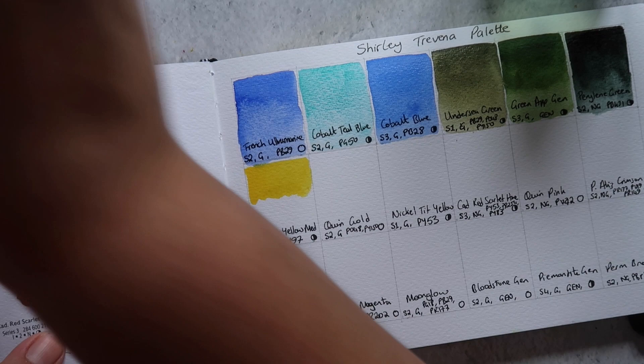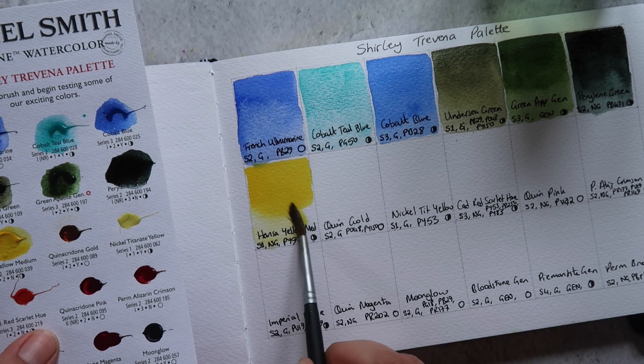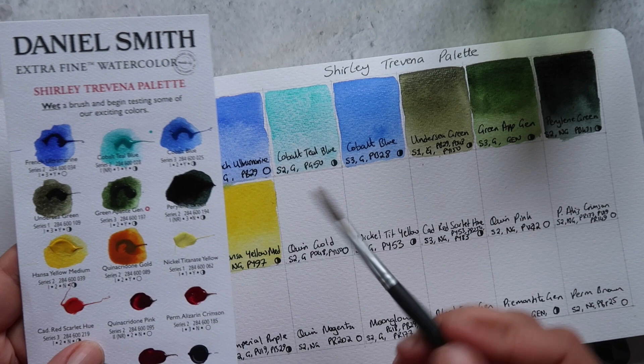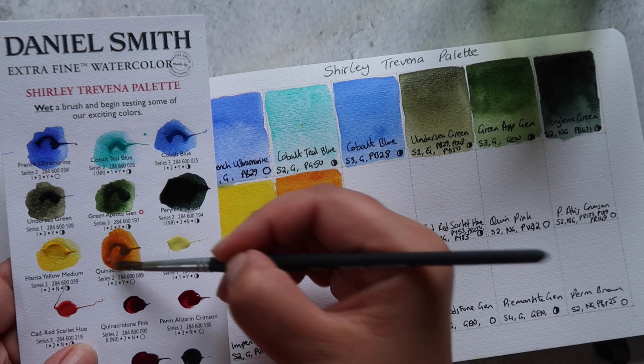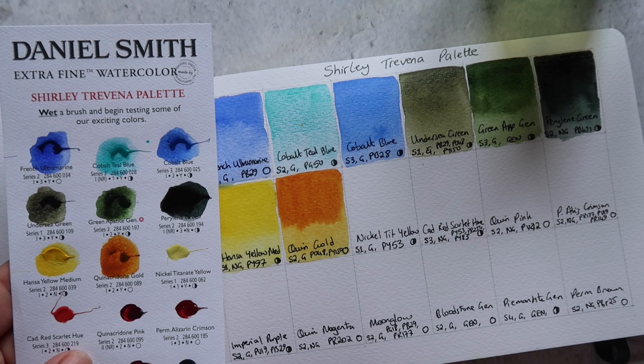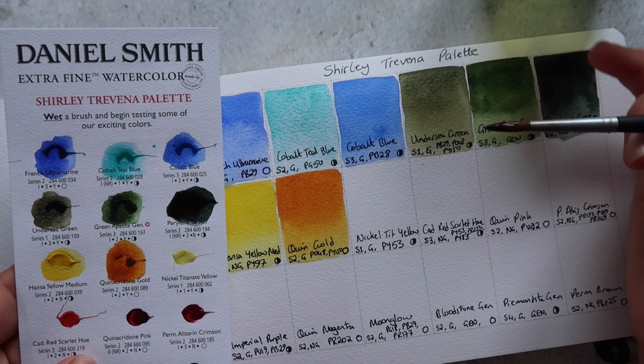Next up is Hansa Yellow Medium — a beautiful mid yellow, one of my favorite slightly warmer shades of yellow. I'm not a huge fan of lemon yellows. This one is classed as semi-opaque, made up of PY97, and is non-granulating. Next up is Quinacridone Gold, which is my preferred orange shade — a really lovely, rich, warm orange. It's classified as granulating, though I don't personally find it to be. It's made up of PO48 and PY150 and is classified as transparent.